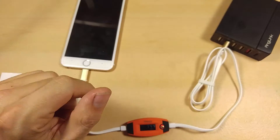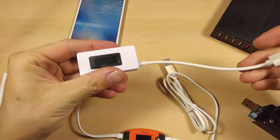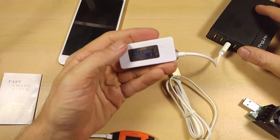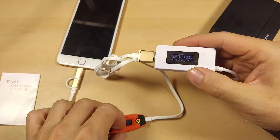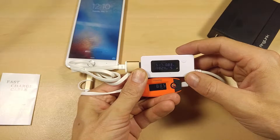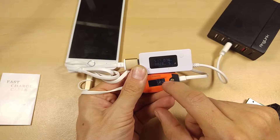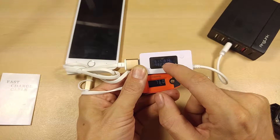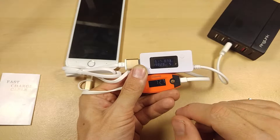Now let's put this to the test by comparing it with two other USB multimeters. On this first one, we're at 5.23 volts and 0 amps before plugging in. After plugging in, we're at 5.17 volts and 0.82 to 0.86 amps. Down here we see 760 milliamp hours — to get that in amps you just put a decimal point in front of the three numbers, so that's 0.76 amps. They are within 0.01 amps of each other, so the amperage readout is good.